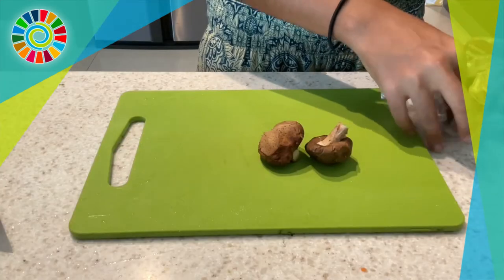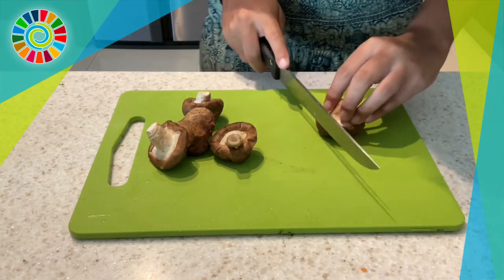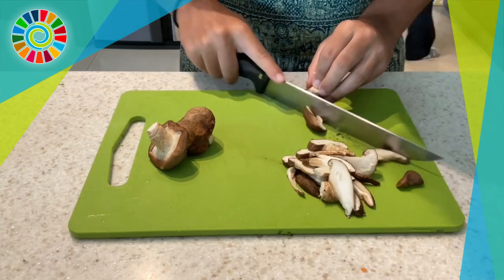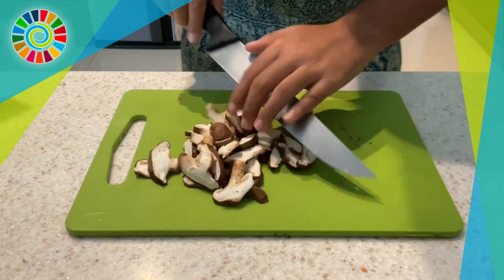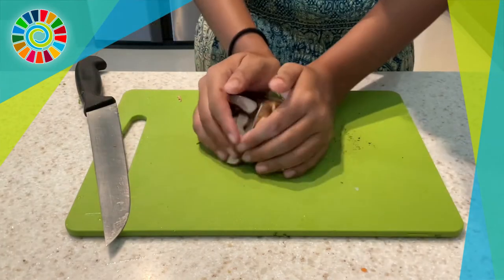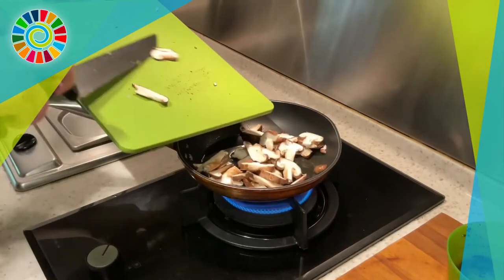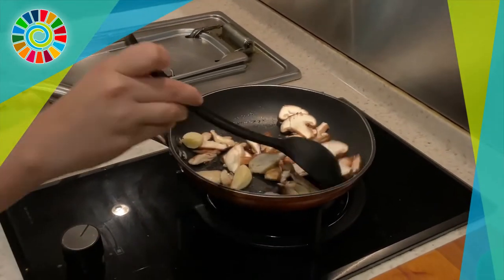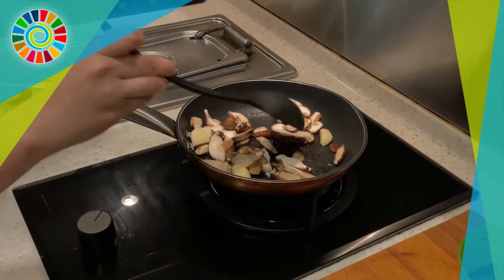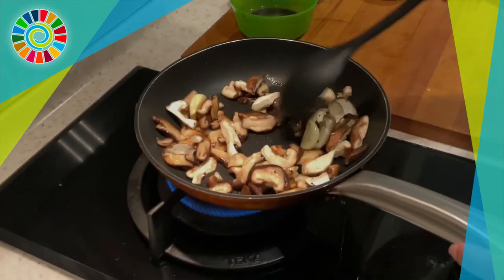If you have a rice cooker, use that — it's way easier — but if you don't, just use a pot like we did. Then we're going to prep the toppings. Here we're going to chop up some shiitake mushrooms; preferably use portobello mushrooms, but really just use any mushrooms you want. Then you're going to sauté your mushrooms in a pan with olive oil on low heat, stir it together, and let that sit. We also added some garlic cloves and a pinch of salt for flavor.